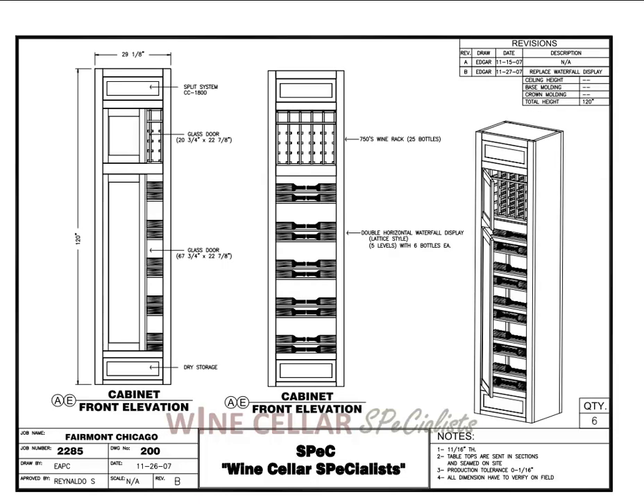Elevation A and E, which are the same, have two doors. These are glass doors. At the bottom you have horizontal waterfall display in a lattice design. This shows where you can see your labels on the front as well as the back bottles. On the top is more of a locker, which holds 750s. Down below you have a dry storage area, which means this area is not cooled — it is just an open area, like a drawer, that can store miscellaneous items. At the top, hidden behind the panel, is a split system evaporator, a CC1800, which chills the entire column.